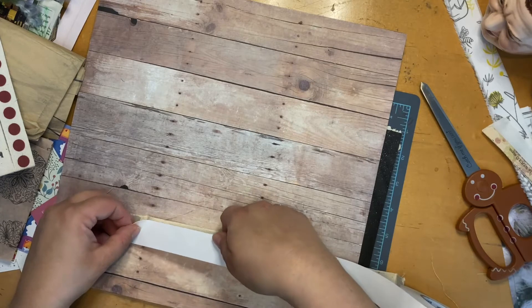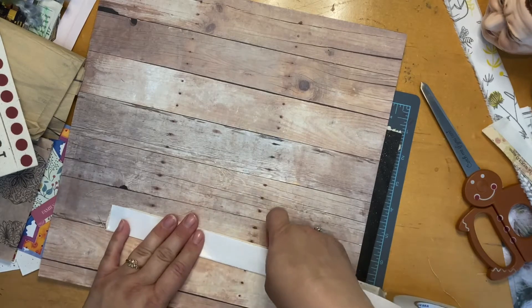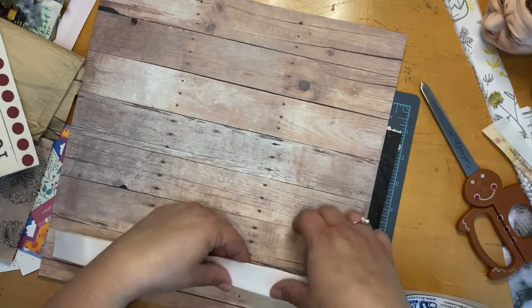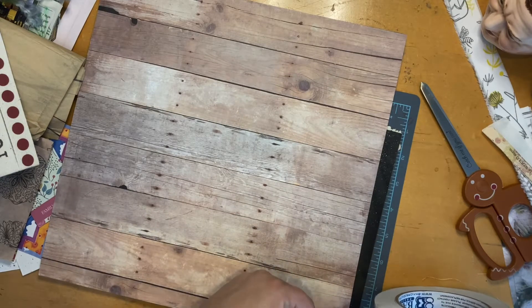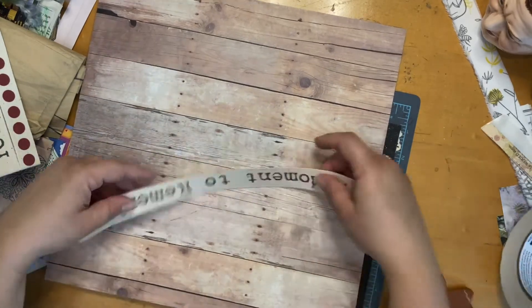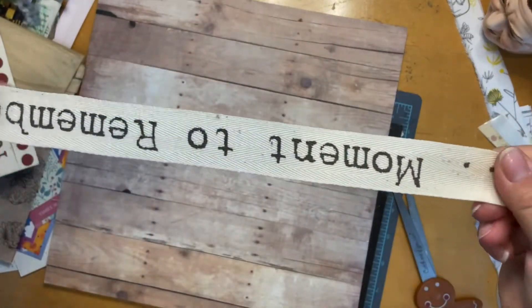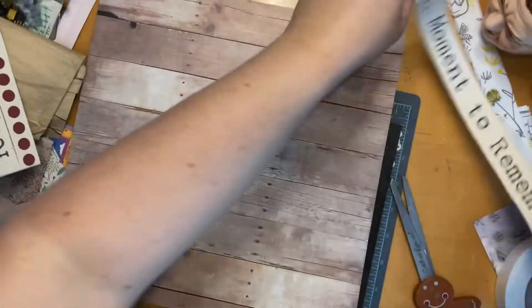Maybe I shouldn't roll it out so much at once. The ribbon is a little bit wider than the actual tape, but that doesn't bother me at all. This tape smells like melted plastic or something — it's weird. Are you ready for the reveal? There we go — and it is tape now! That is really, really cool. I mean, it is tape. I love that so much.